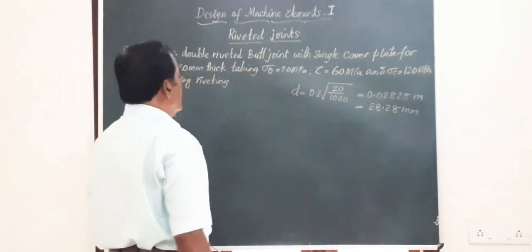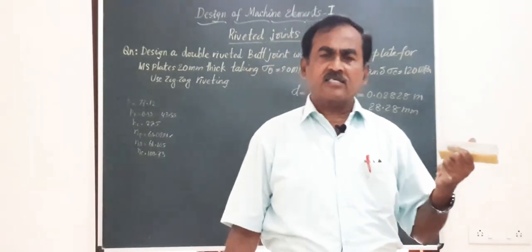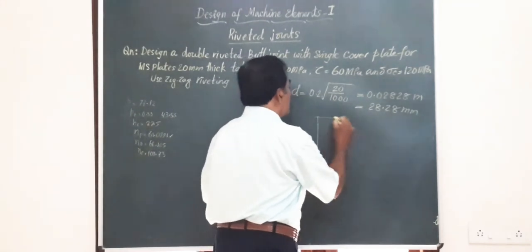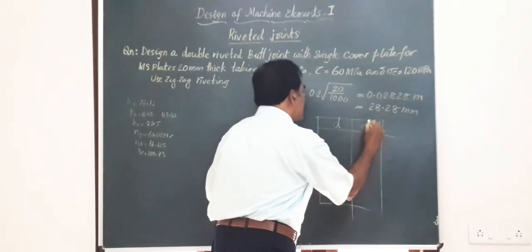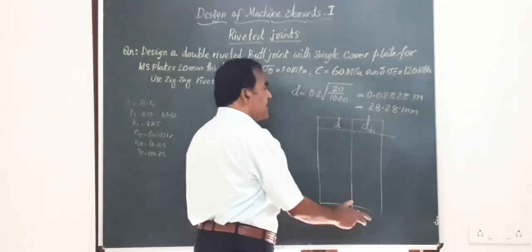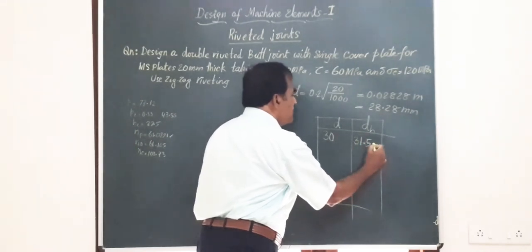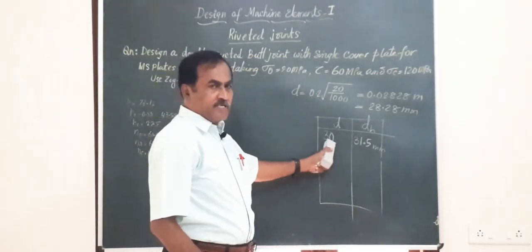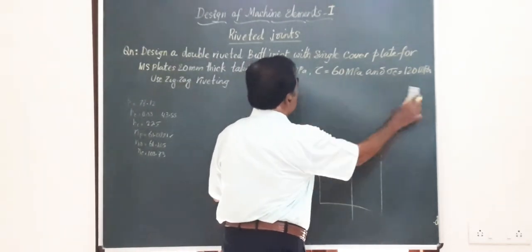Now, whatever value of D you get, such a size may not be available in the market. There is a standard table giving standard diameters of rivets available. Here 28.28 mm is not available; we have the standard diameter of 30 mm, and the corresponding hole diameter is 31.5 mm. So we adopt D = 30 mm in all further calculations and the corresponding hole diameter DH = 31.5 mm.